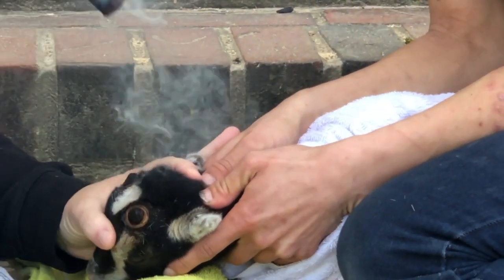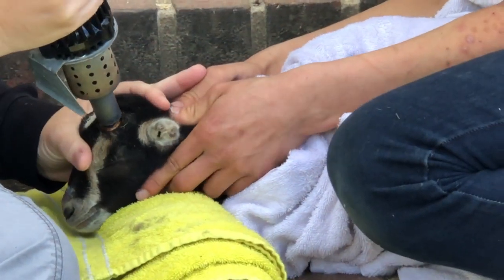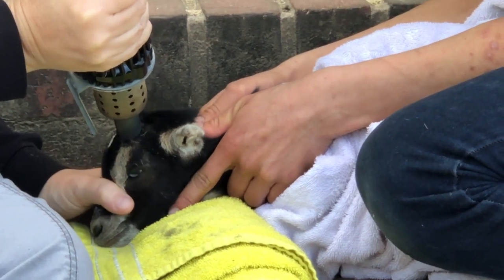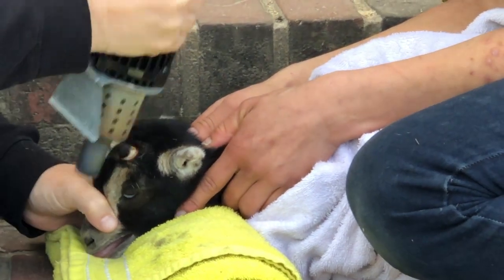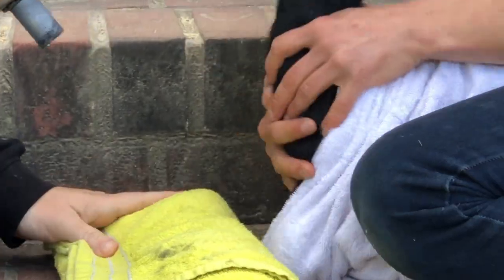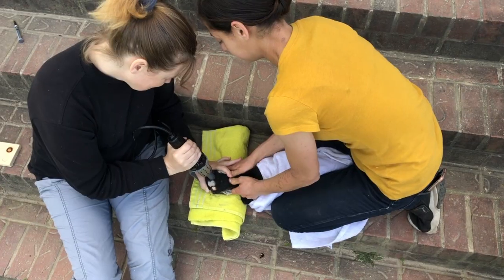Once we reach the copper ring color, we will start to pop it off. We will push it from side to side until it loosens, and that will take a few tries. Just be careful you don't burn your helper — that happens. You can buy leather gloves for this purpose just in case there's a slip of the hand.